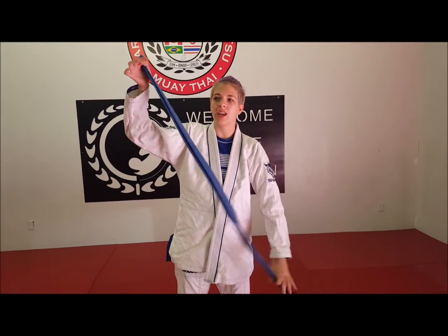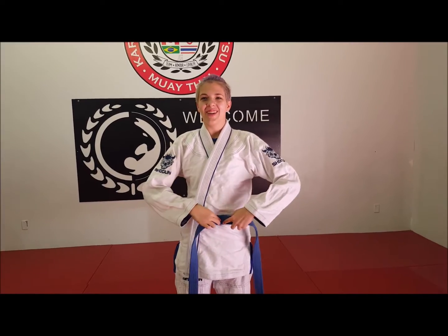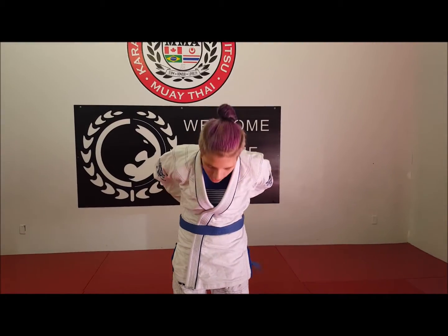First things first, you're going to start with the belt in the middle. Make sure your gi is one over the other. We're going to have the belt in the middle and we're going to bring it around.